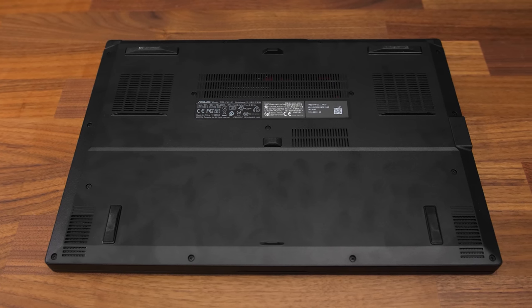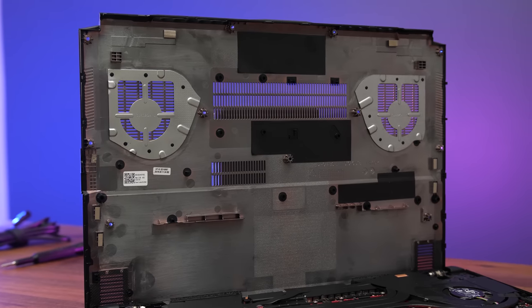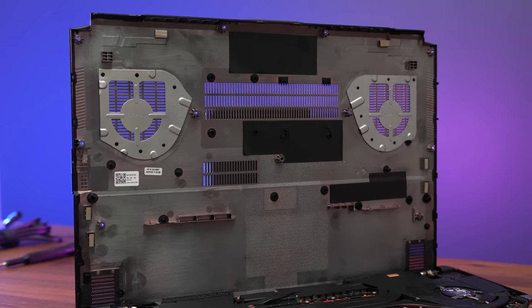The bottom panel is plastic too, with air ventilation holes directly above the intake fans, otherwise quite clean, and as you can see those vents aren't covered up — air can get through.